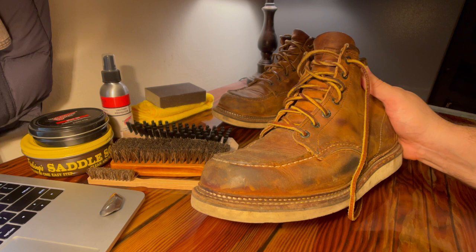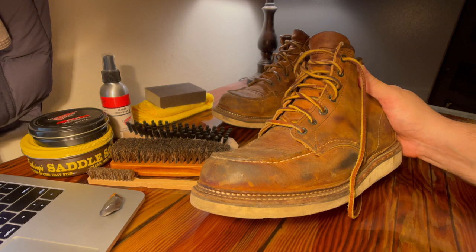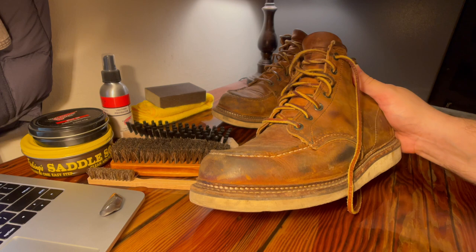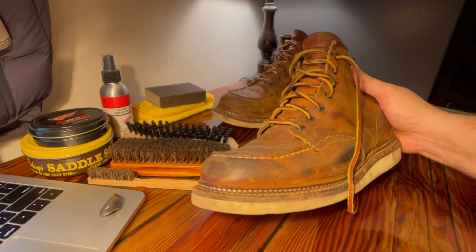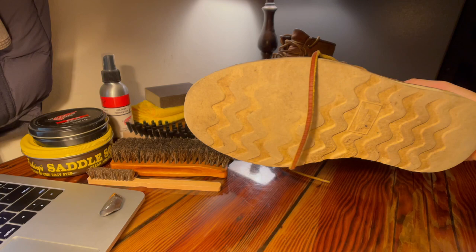Hey there YouTube friends, this is Lester Verano. Thank you for joining me once again for a video. In today's video, I am going to be cleaning up a pair of Red Wing Men's 6-Inch Classic Mach 1907 copper rough and tough leather boots. I've had these boots for at least a good year now and they are going to get their first cleaning, so let's get right into that.